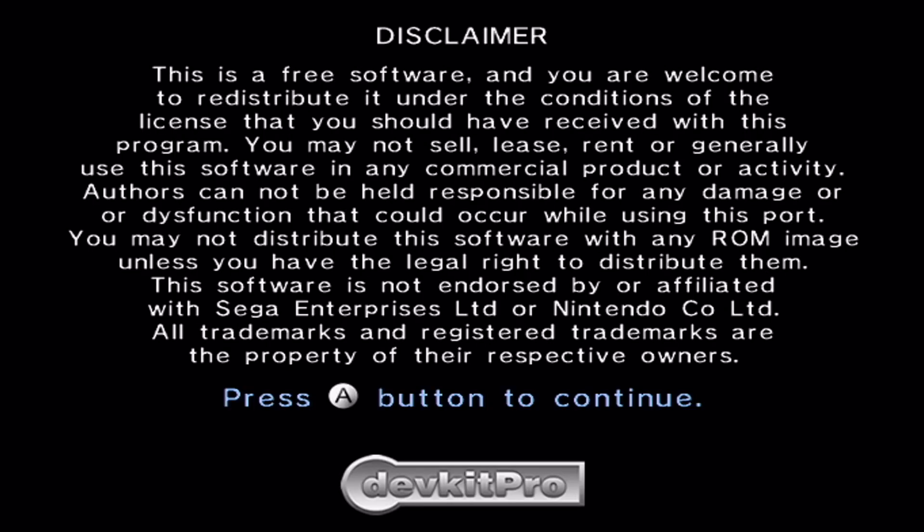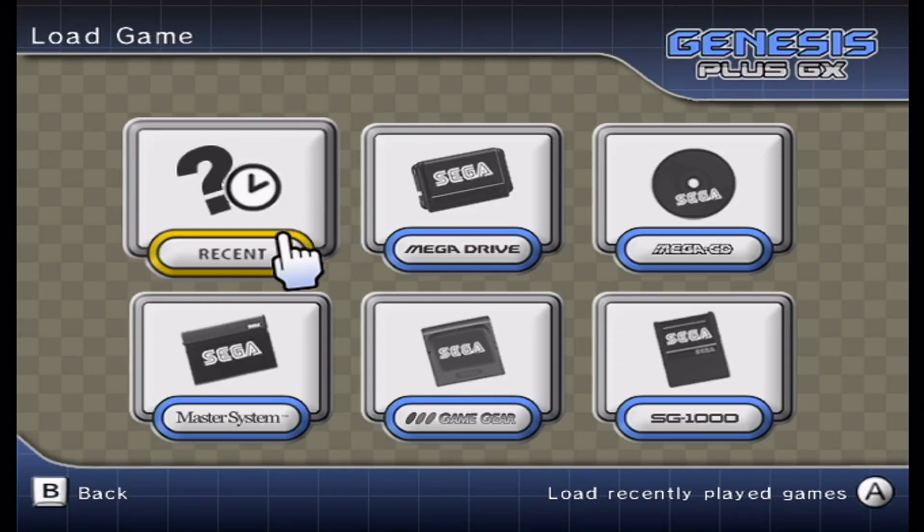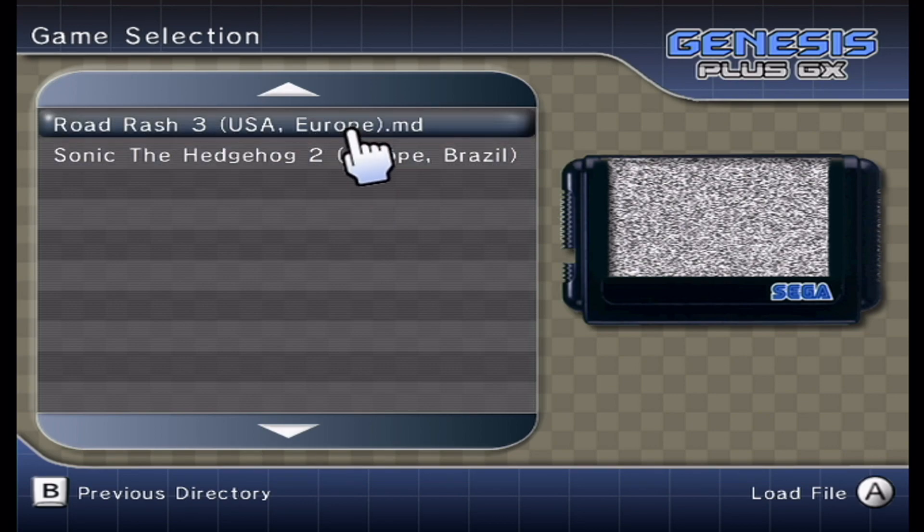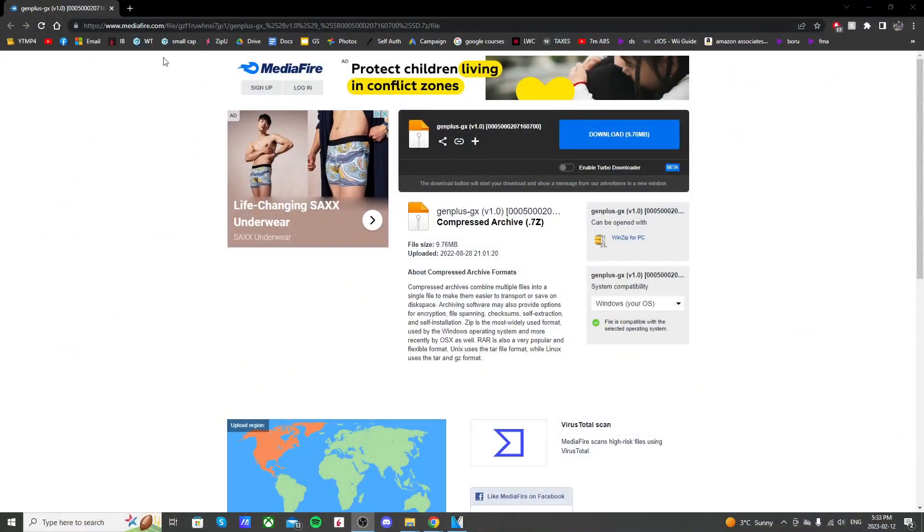All you need for this tutorial is your SD card that you use to mod your Wii U and WAP Installer GX2. You can use the app or the channel, it's up to you. If you don't have that app, I'll have a link below for a video on how to install it. Click the link below and it should take you to the Mediafire page.